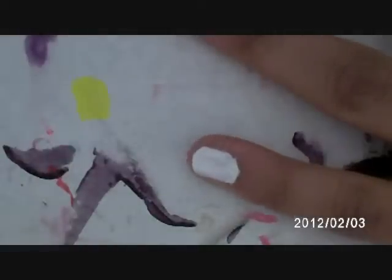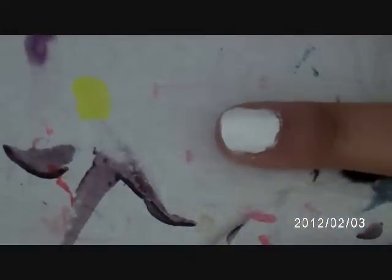Go ahead and again use the eyeliner brush to clean up the edges. Now take Strawberry Electric, and once your white is dry, put that over the top for a vibrant pink instead of just a sheer dull pink. You may need two coats because it still is sheer.